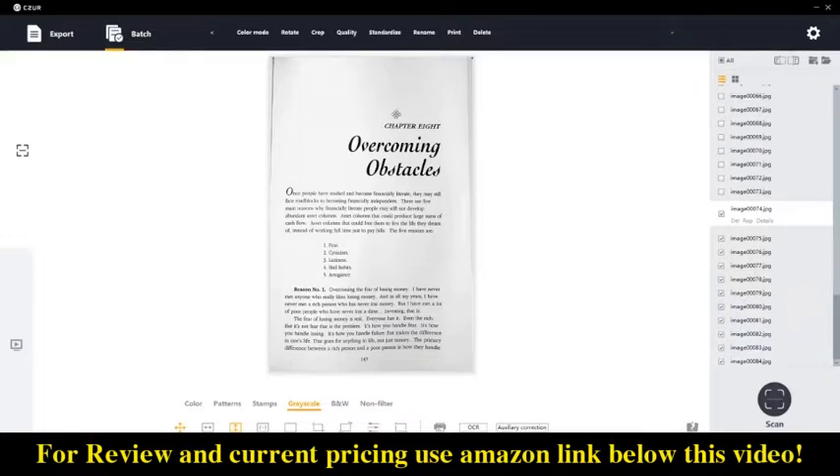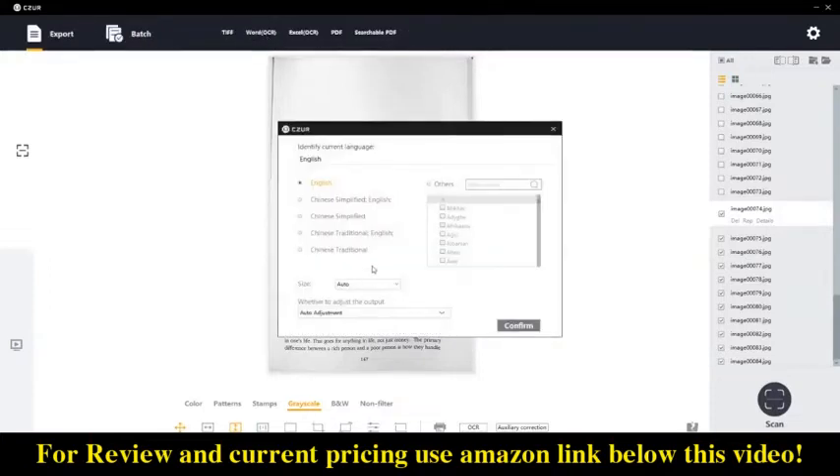Once you've made the batch changes you want on the images, the last thing you'll do is export your document. The software has a handful of exporting options; the ones I mostly care about are exporting to PDF with OCR — optical character recognition — or a Word document with OCR.